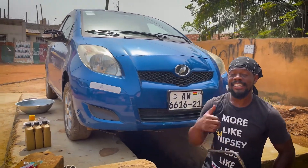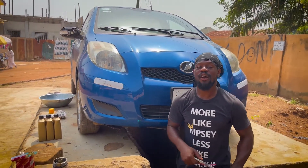Greetings, Keandre here and today I'm going to be showing you how to change the oil on my Toyota Vicks.